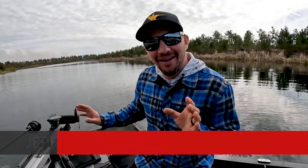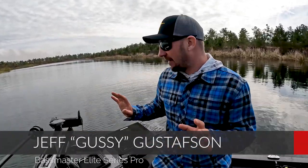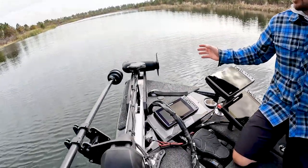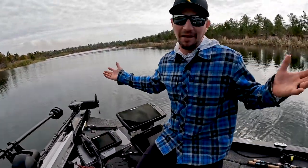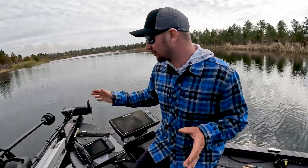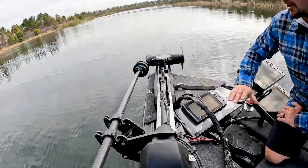We're gonna have a look at the front of my boat — this is what a real fishing machine looks like. Fishing the Bassmaster Elite Series and doing some guiding at home on Lake of the Woods, I make my living in the boat. This is my office, and I've got the best technology up here to help me catch more fish.